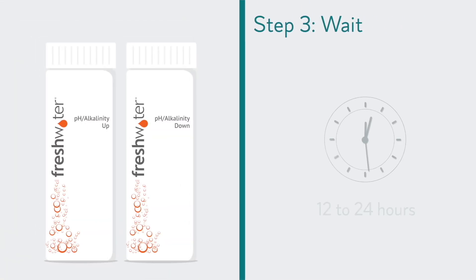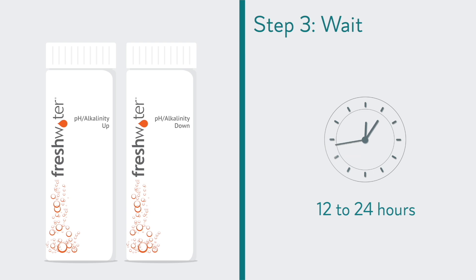Step 3. After treating the water, wait 12 to 24 hours for the water to stabilize.